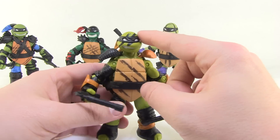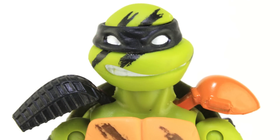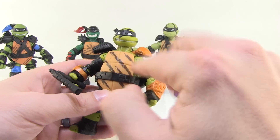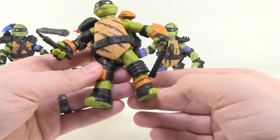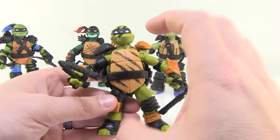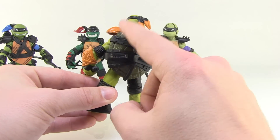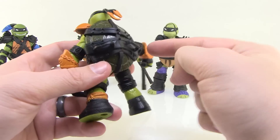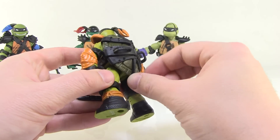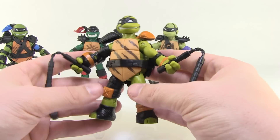Moving on to Michelangelo — same kind of thing going on, though something weird is happening with his head sculpt. It looks like the top part was assembled to the bottom wrong because his mouth looks really crooked and strange. Probably just a factory mistake with mine. Otherwise, he's got black paint smeared across the face and torso, and new sculpts on the arms that look really cool with all the armored pieces. The black mixed with the green of their skin tones and the bright colors of their signature bandanas looks really great. He also has a cool extra belt strapped onto his back that just rests over the turtle shell — not glued down but works fine. He comes with his signature nunchucks done in straight black plastic.